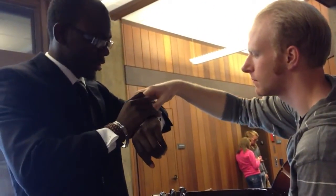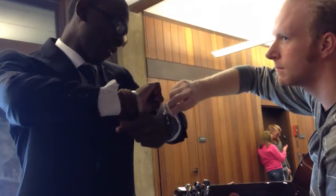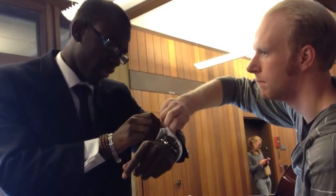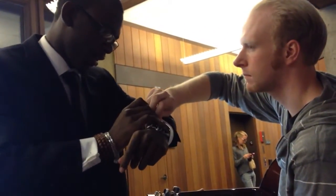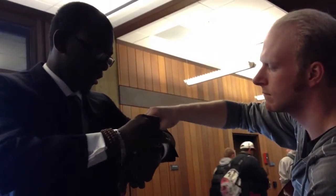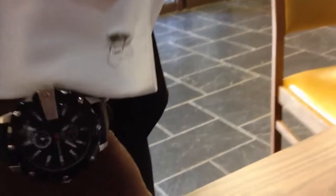Bend it this way. Okay. Nope. All right. And then you just bend it all the way, and there you go. You get cufflinks. Woo!